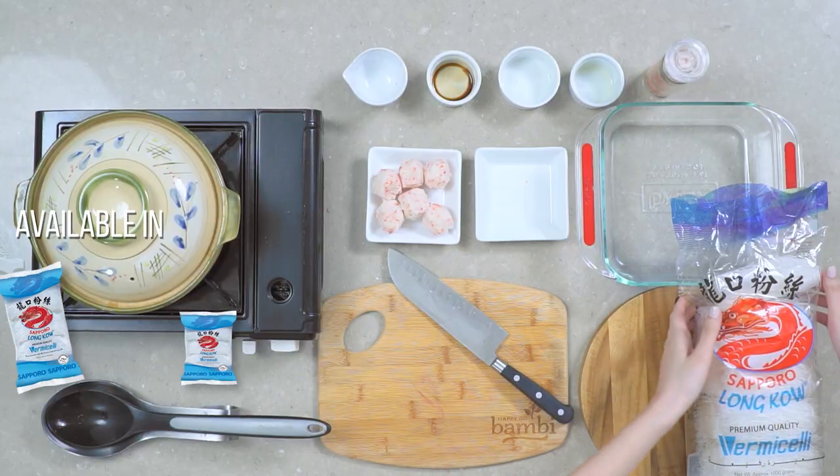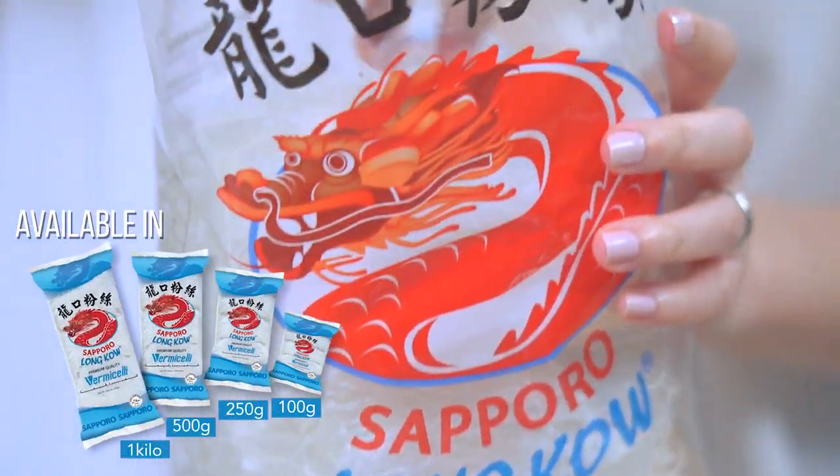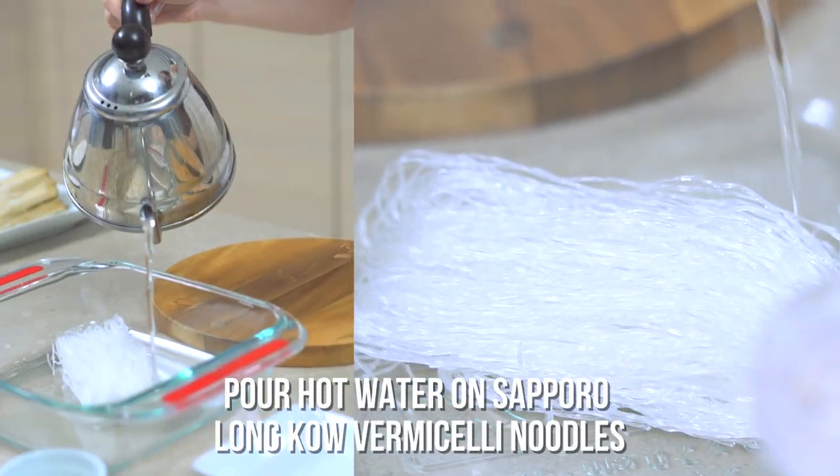While that's boiling, let's cook our Sapporo Long Cow Vermicelli. Put it in and pour hot water over it.